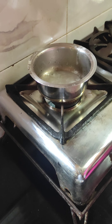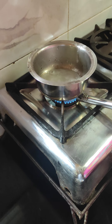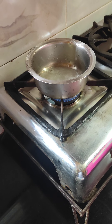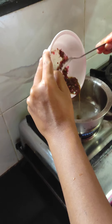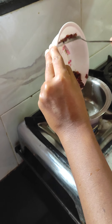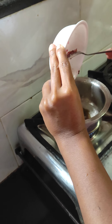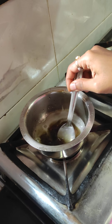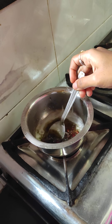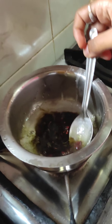Now, we have the big castor and we will have the rose petals. First, we will boil the rose petals.